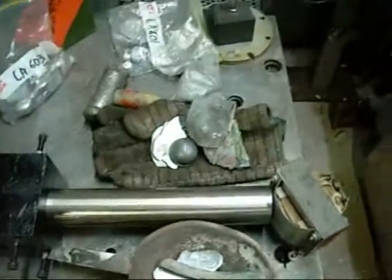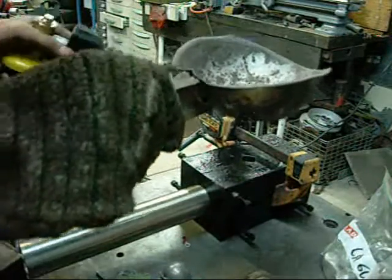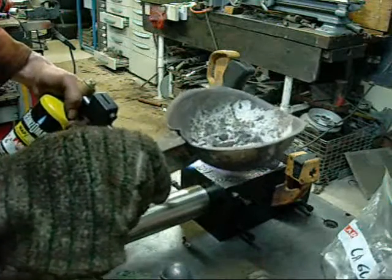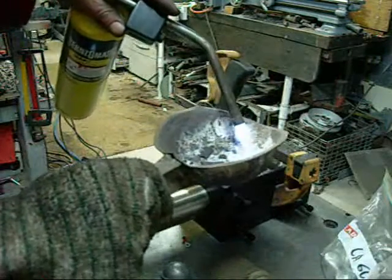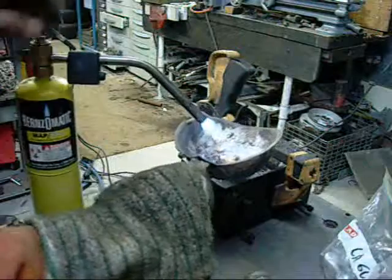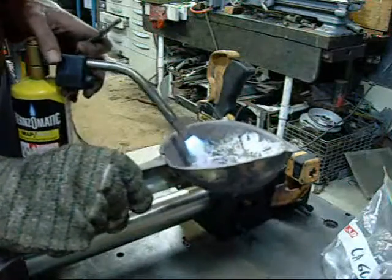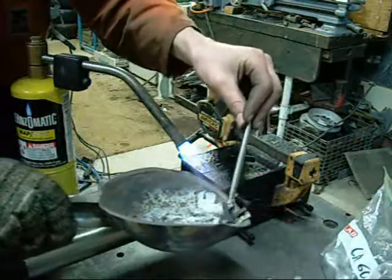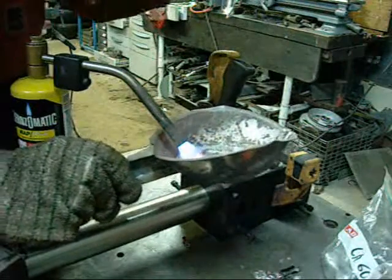Obviously don't do what I'm doing and handle it with your bare hands — you know, lead can be a bit nasty. Getting the melt ready now. I don't have a thermocouple so I can't tell what temperature I'm pouring at, but it's good — look at that.